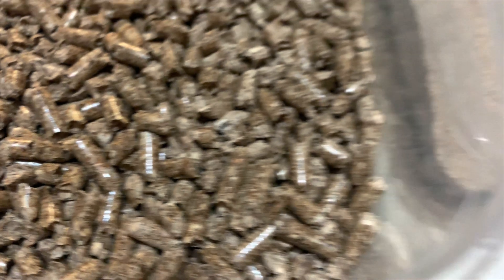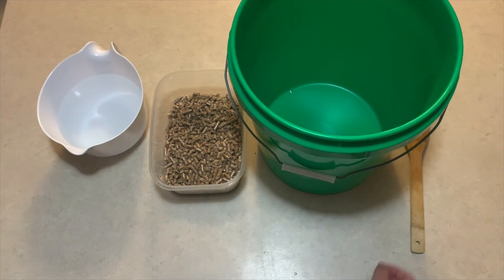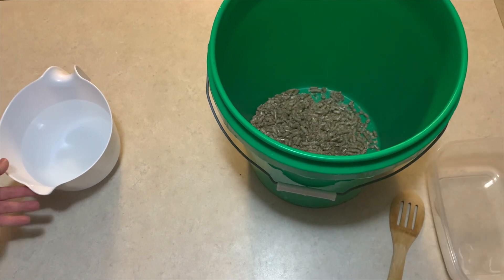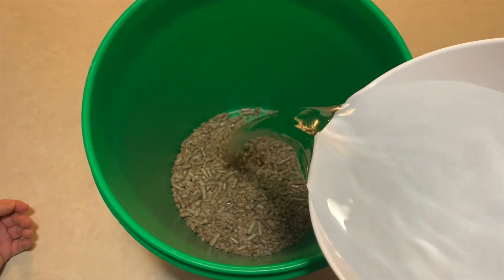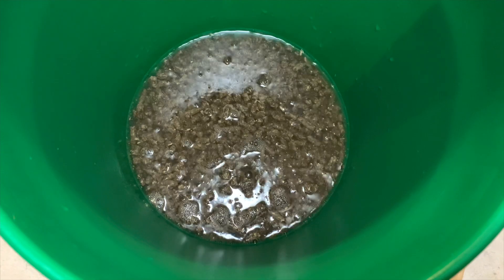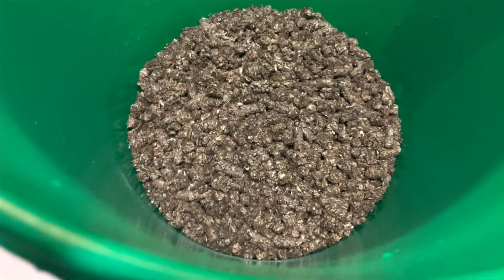Reishi is a hardwood-loving species, so we are going to use hardwood fuel pellets, and for supplementation we are going to use wheat bran. Measure and add five cups of hardwood fuel pellets to a five-gallon bucket, then pour in six cups of warm water. Once you see the pellets have expanded, stir in one and a quarter cups of wheat bran.